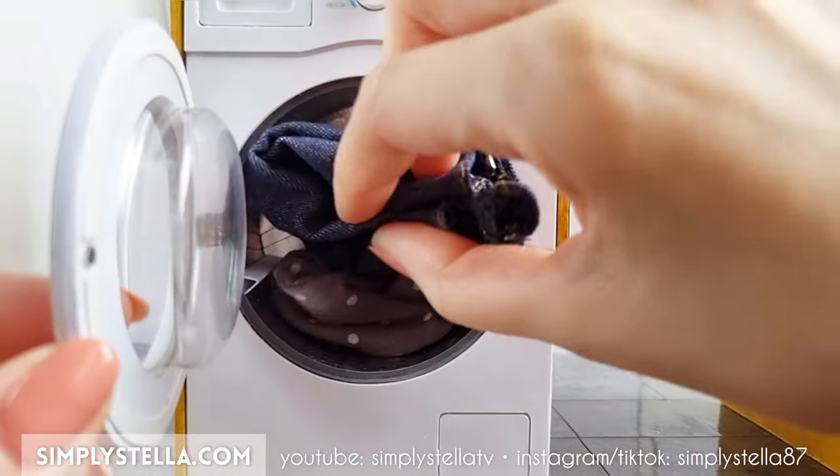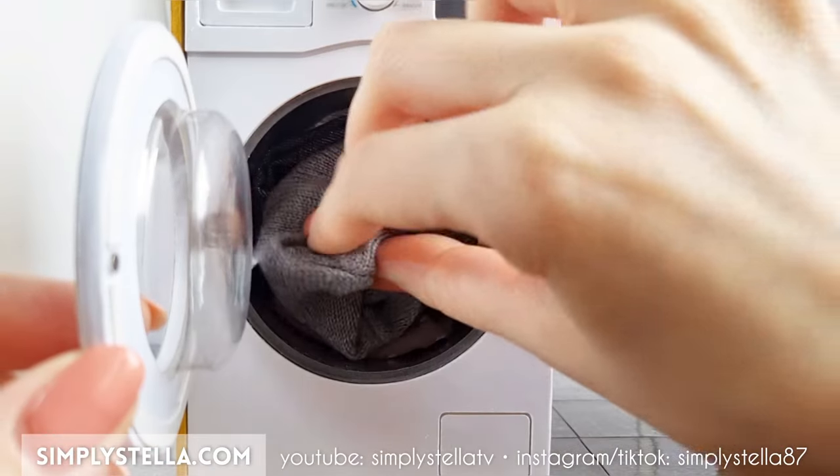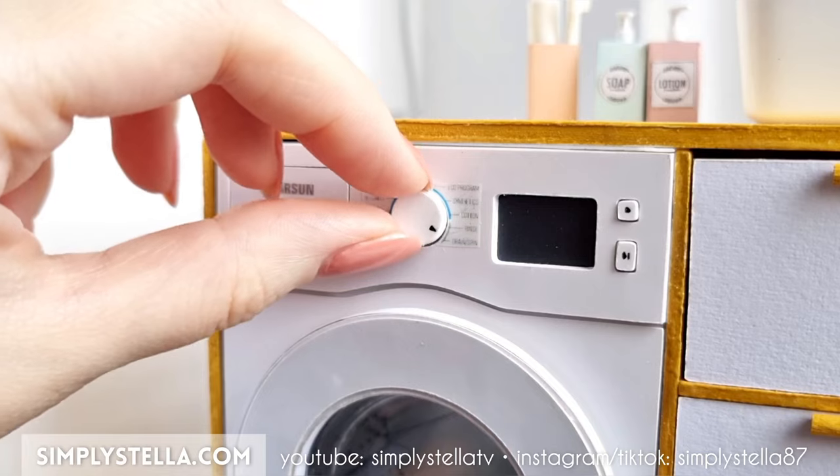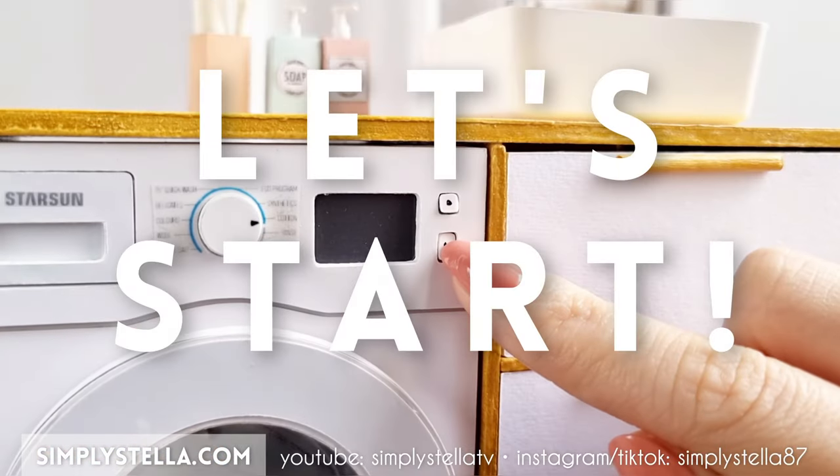This little washing machine is a great addition to your dollhouse bathroom, and as always I've provided a free printable template for you to download and follow along with. You'll find the link in the video, so now let's get started!